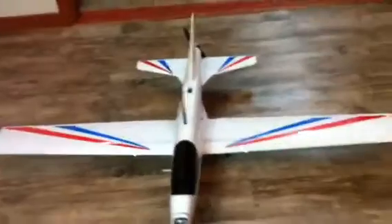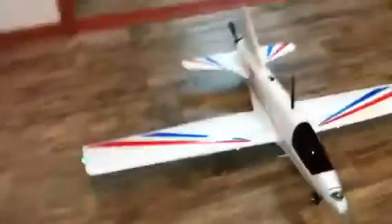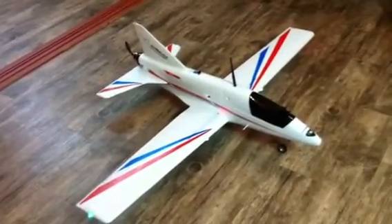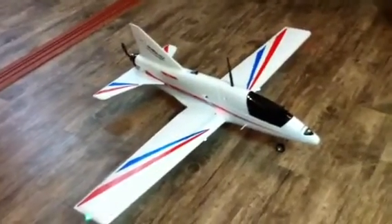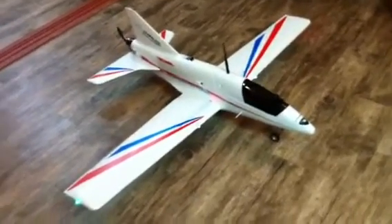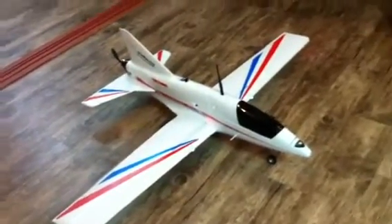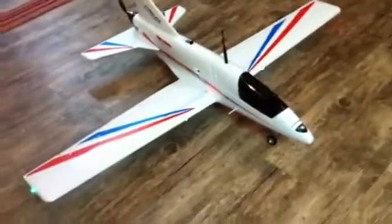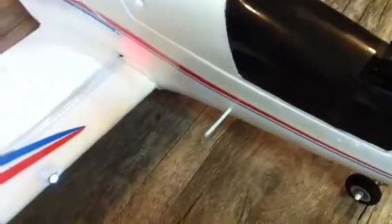I had some comments from people — actually, one guy from Brazil who got this plane said he was not able to do the perfect setup and was not getting along very well with the plane. In that case, I can tell you that I could do it. I think it was a little bit nose-heavy the first time I flew it, but I corrected the position of the battery, which you can do very easily.